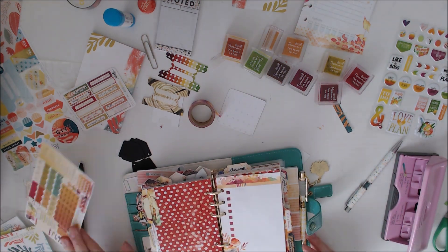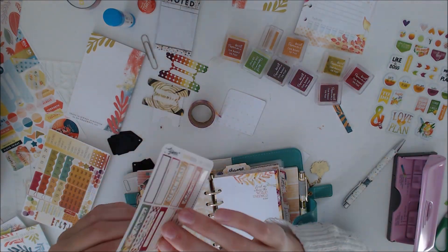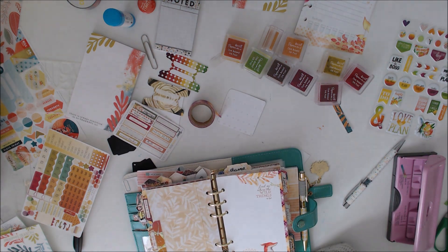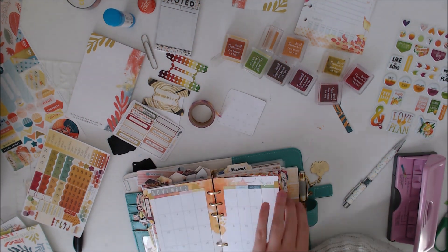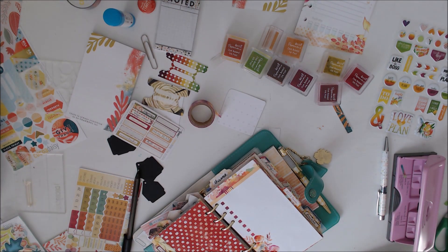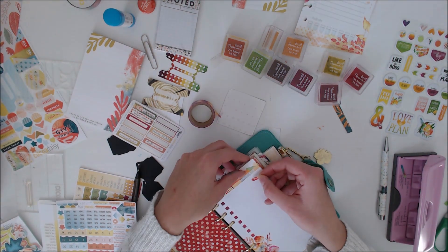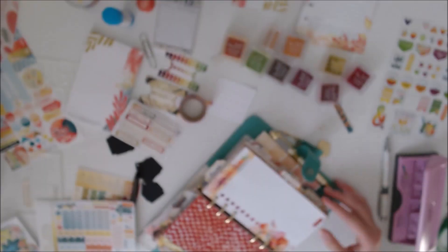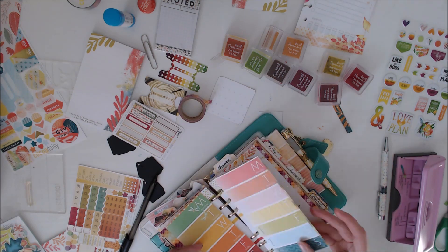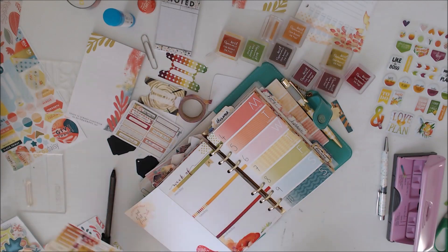Then I put a couple more stickers in because I like to have a sticker on the back of the tabs as well. That's my front page — I want to put goals on it. Of course I have forgotten to do all the actual number stickers here.